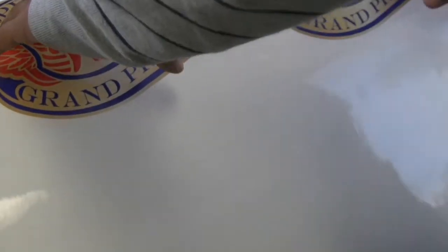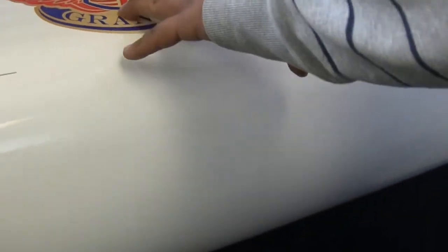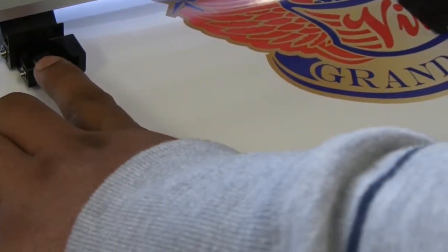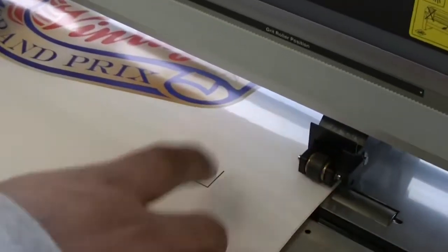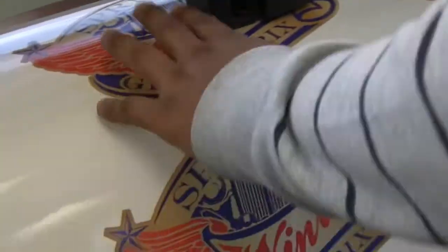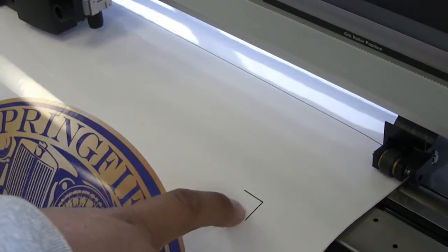When loading the image onto the plotter, we must leave at least a quarter inch of white space from the push roller to the registration mark. The same applies on the right-hand side with the right-side push roller, and at least three and a half inches of space from the end of the media to the last two registration marks.